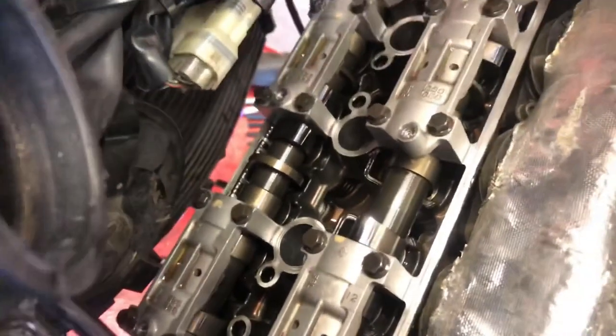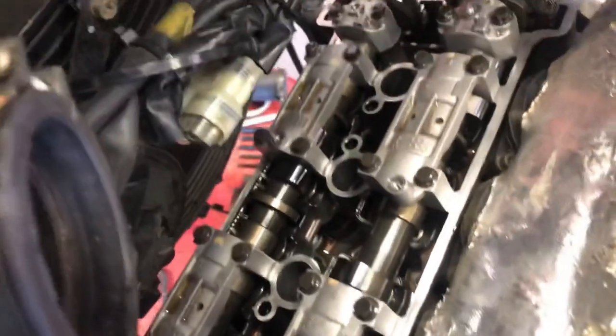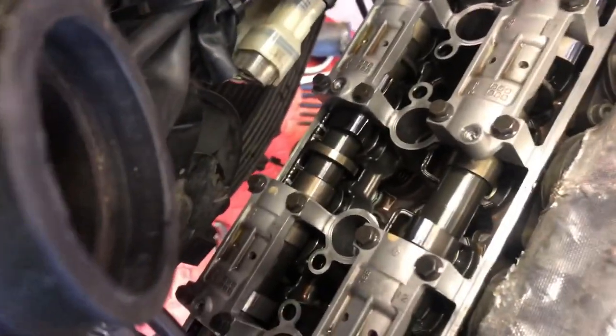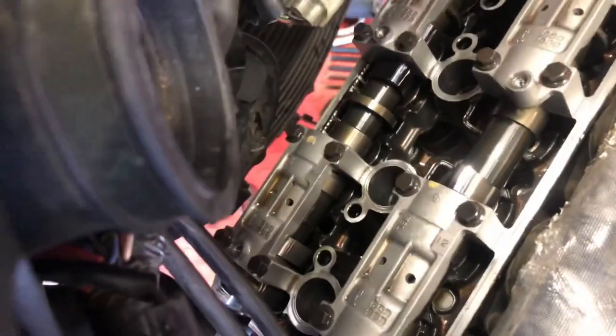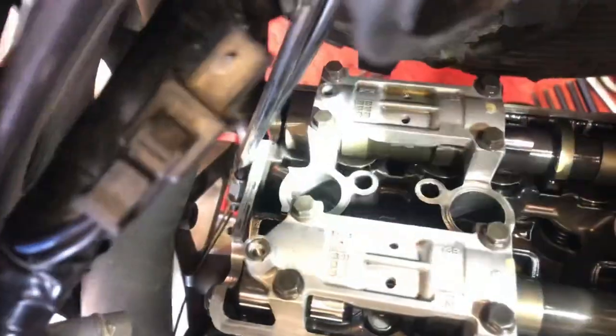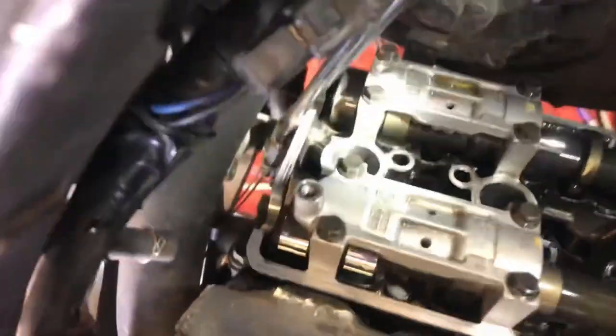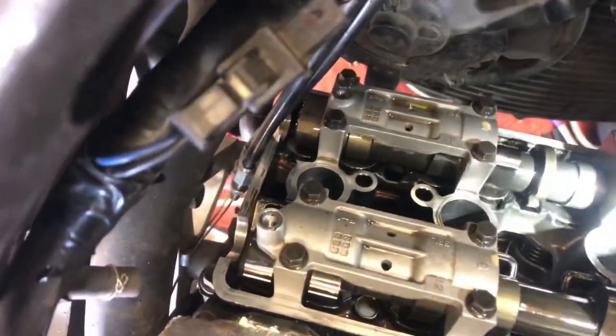I can see some of the valve springs down in there. We're just looking for anything obviously wrong, and I don't see anything on first glance. After looking more carefully, there's some coppery-looking debris right here, and there, and there - all around in here. Copper or brass material generally indicates a bearing somewhere going out on the motor. I don't see anything wrong on the top end on initial inspection, but we'll continue on.